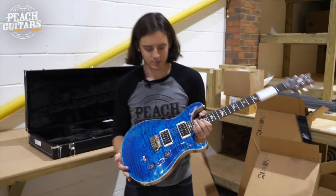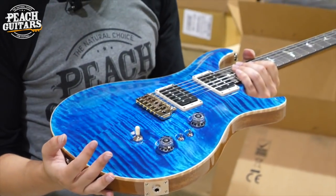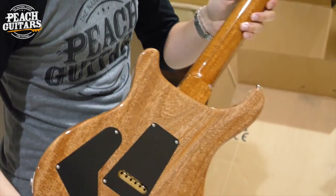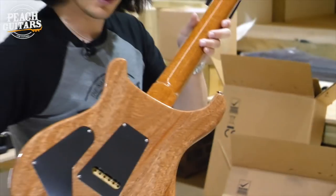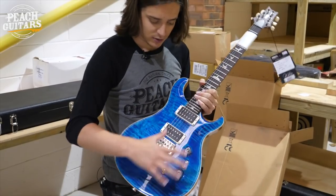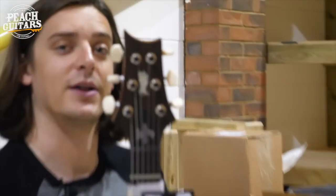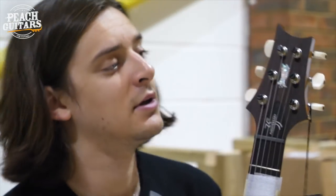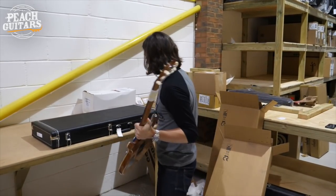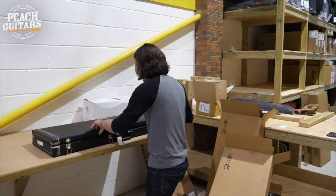Same exact spec as that last guitar we just talked about, but in a very eye-catching blue — really nice blue, with a natural back so you can see the grain of the mahogany, and then a stunning blue flamed maple top. 24/8 spec wiring once again, Custom 24. My favorite thing about these is the headstock inlay — the old school small bird inlay on the headstock. Two very different contrasting finishes for the same guitar.